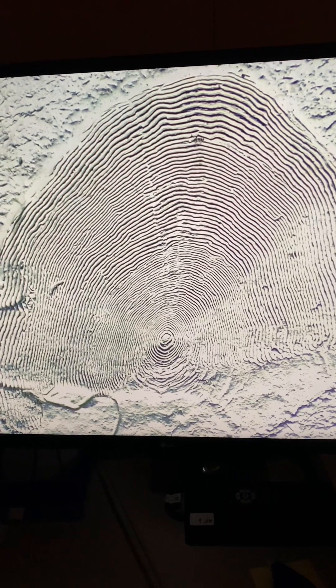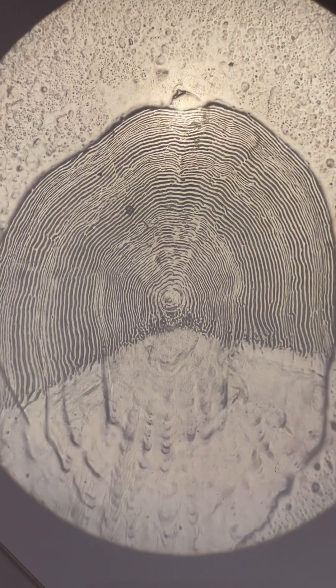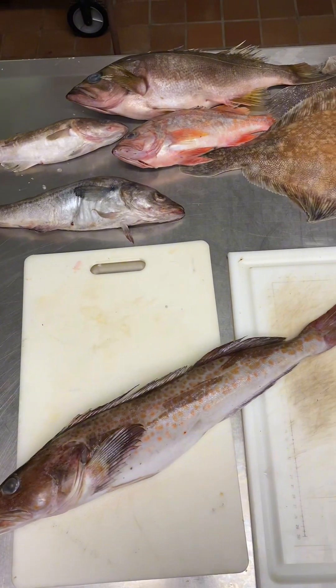For some fish like salmon, it can be done with scales. These are salmon scales. The closer the lines are together typically means winter, so it can be done kind of like aging a tree.